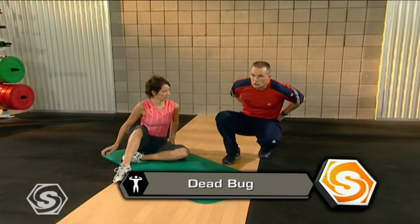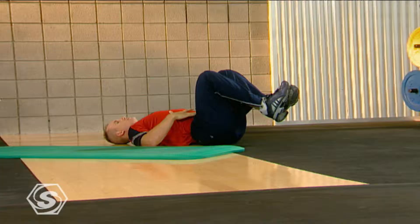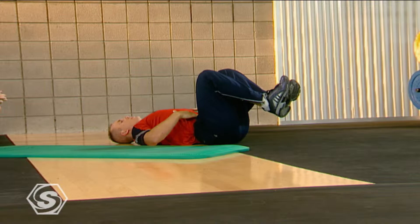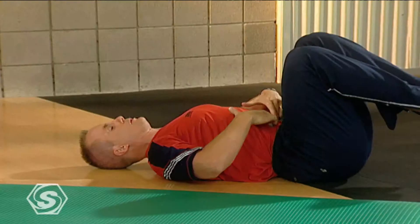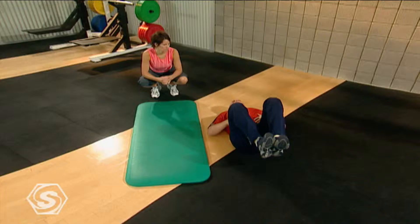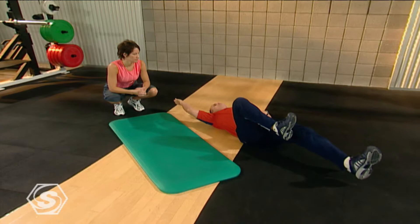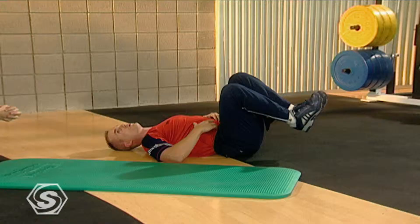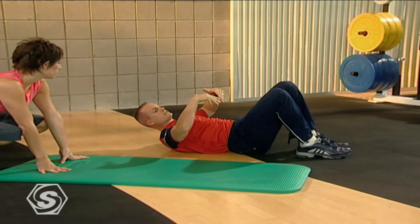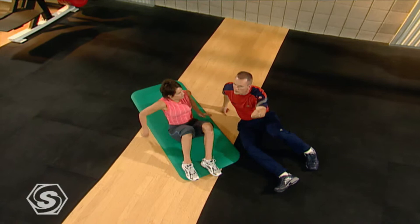The next one is going to be a little bit of the dead bug — we call it that. It's a core stability exercise. We'll hop right on our back, keep both legs bent up, hands placed right on the tummy. I want to make sure I can pull my belly button right into my spine and it stays there the whole time — don't ever let your tummy stick out, pull it in as much as you can. We're going to reach out with the opposite arm and leg — it's almost the opposite of the quadruped we just did, except now on our back instead of all fours.